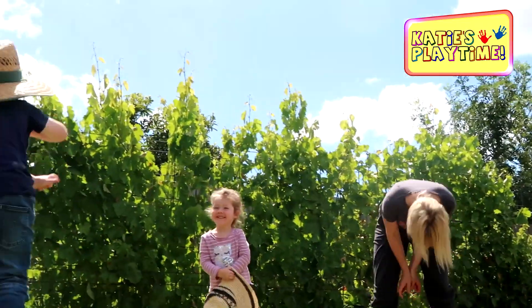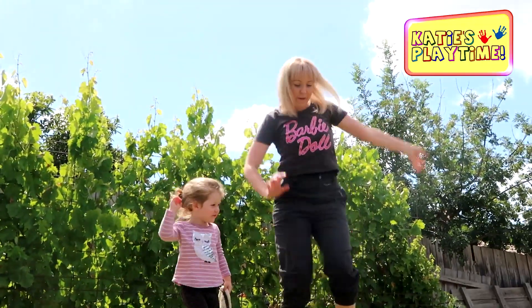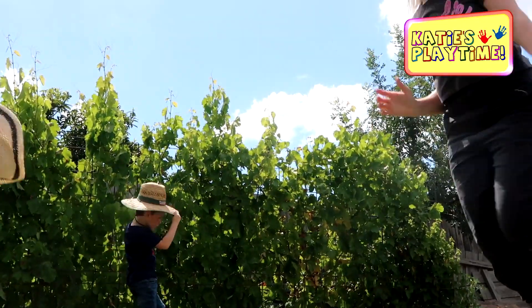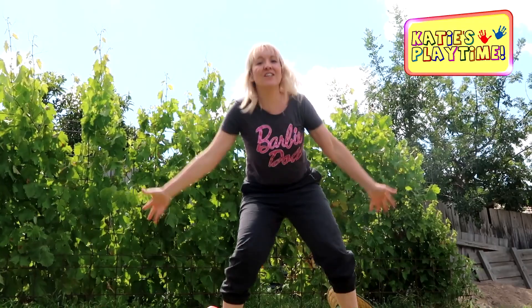Wait — that scared me! That was so cool! We got it higher! Rocket dance! Rocket dance! That was so much fun!